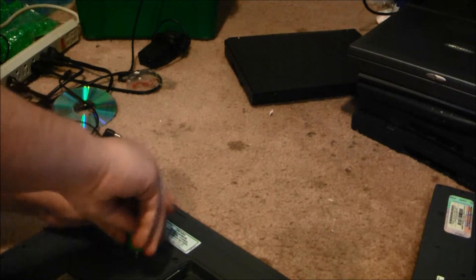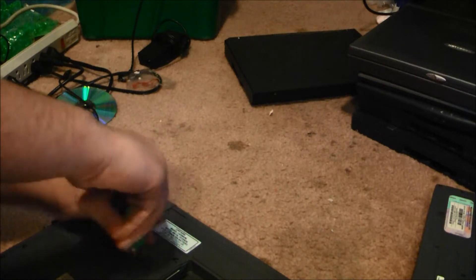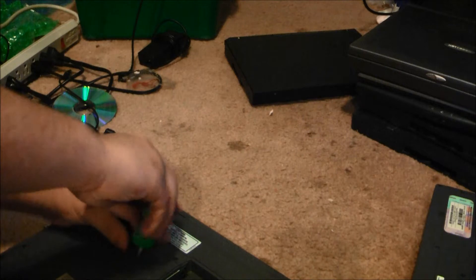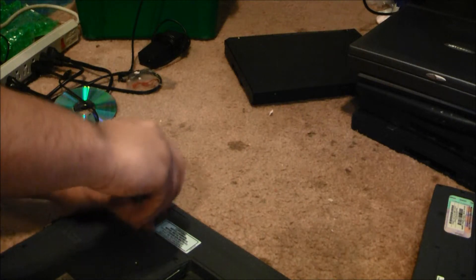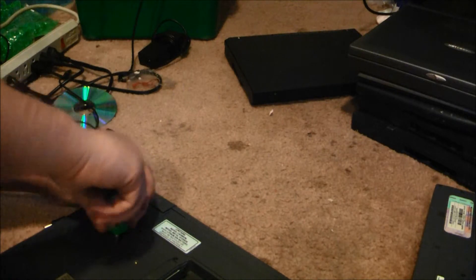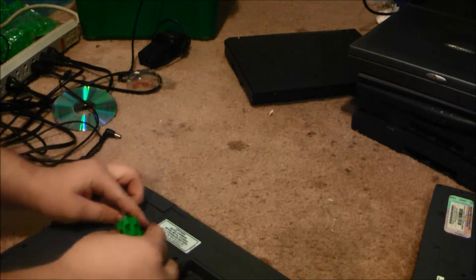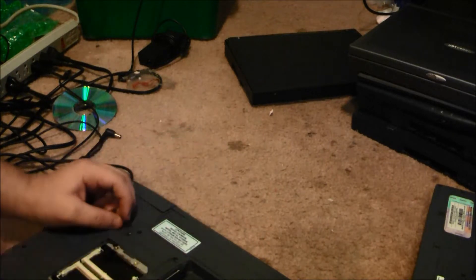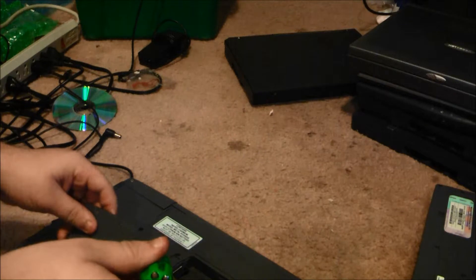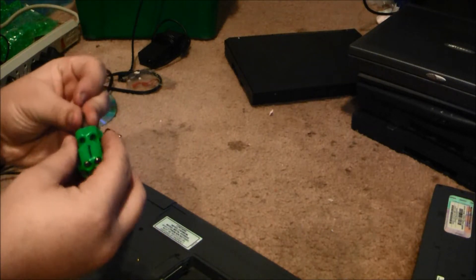I'm going to assume that this has no memory either. It sounded like there was a hard disk in it. No memory. Well, at least they're very easy to fix up — I have tons of memory, so quick resolves.